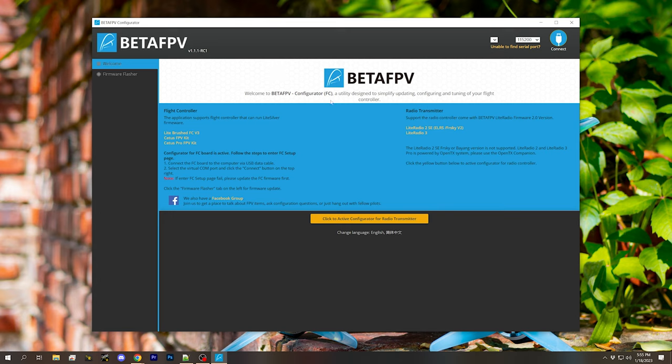Some BetaFPV quadcopters you simply use Betaflight Configurator, just like any other flight controller. Some you have to use BetaFPV Configurator. The same is true for their controllers — BetaFPV Configurator is for the LightRadio 3 and the LightRadio 2 SE, but not for the LightRadio 2 SE FreeSky version, the Bayang version, or the Pro version. So the first thing you've got to do is figure out what program you need to use to manage it.